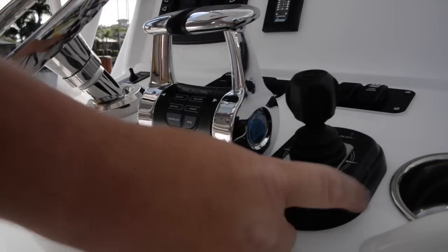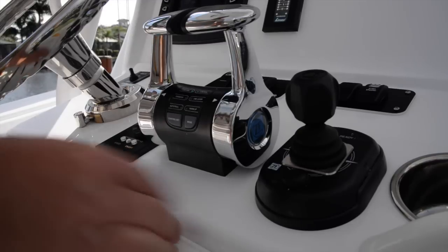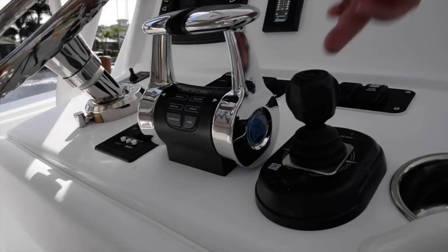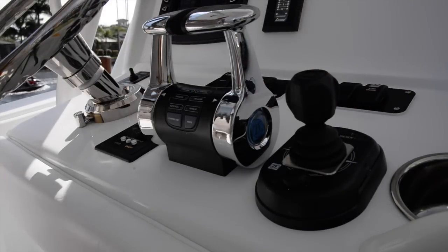The second set is the joystick system, also by ZF, and it's very intuitive as well. You pull the boat into neutral — both green lights — press and hold the button, and a green light in the upper corner confirms you're now in joystick mode.